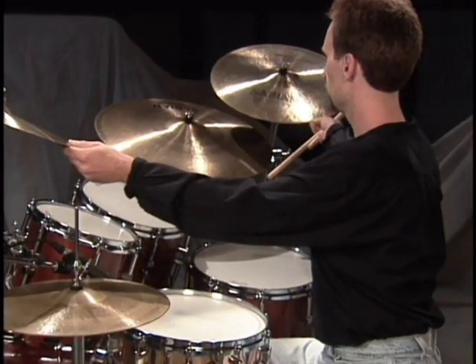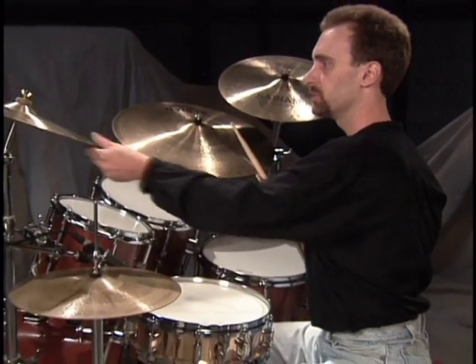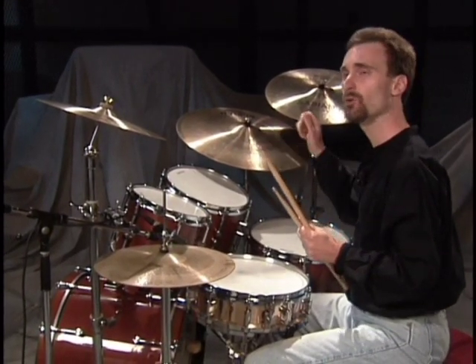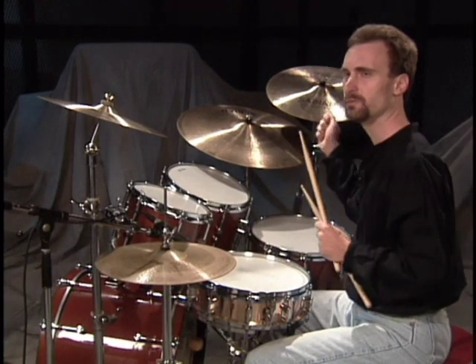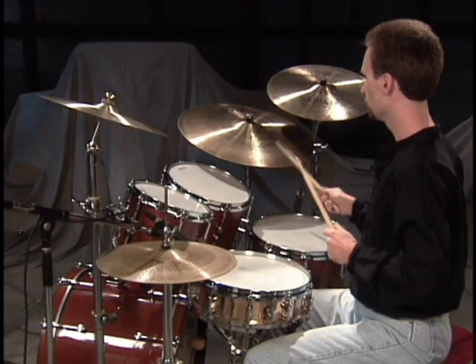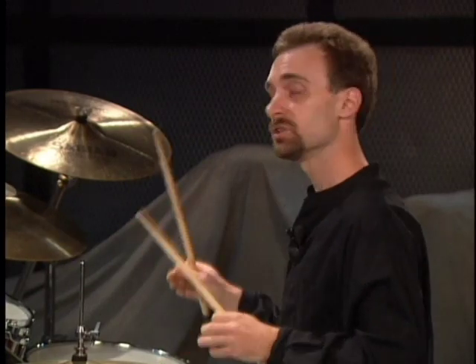The next step would be to add the cymbals. Here's the crash cymbal, and that should be at a good range that you can get a good strike at it. The ride cymbal should also be in an area that you can play it for a long period of time without having to reach real far for it. I see guys put it a million miles away with their arm stretched out. It should be real easy to play all night if you have to. Just make sure with the cymbals, no matter how you set them up, that getting them close is one thing, but getting them too close means you're going to hit the cymbals inadvertently — you'll go around the toms and accidentally smack a cymbal. So be careful of that.